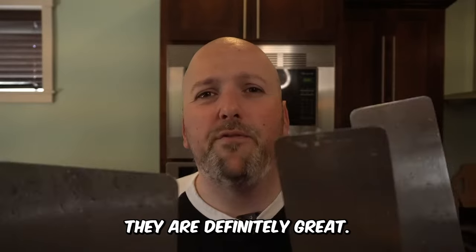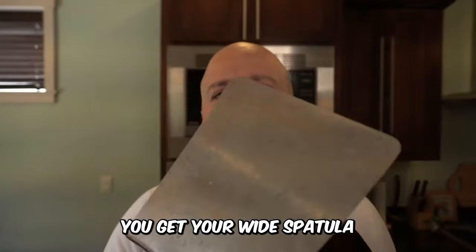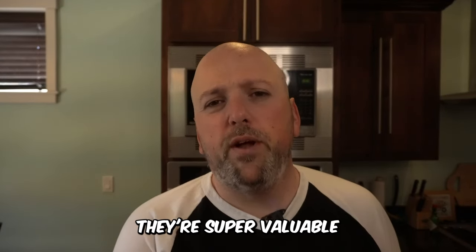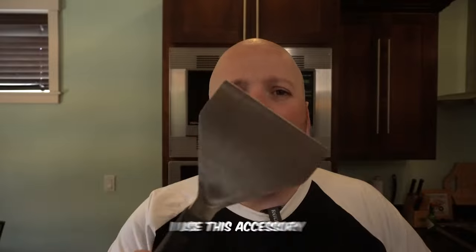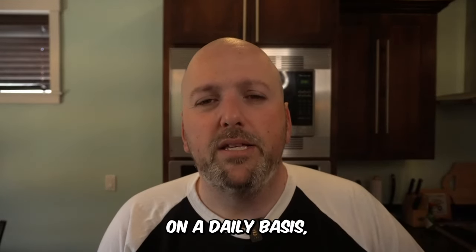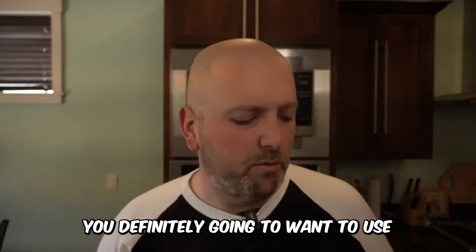Coming in at number two — I use these all the time — they are definitely great: your spatulas and your scraper. You've got your narrow spatula, your wide spatula, and your scraper. You're going to be using those all the time. The scraper especially is super valuable — you're going to be scraping constantly after your cook and cleaning your grill after every cook. I use this accessory probably more than any other, except for the number one.